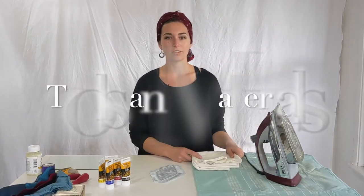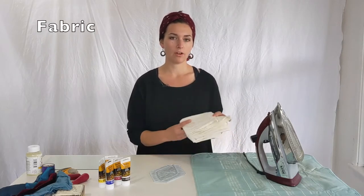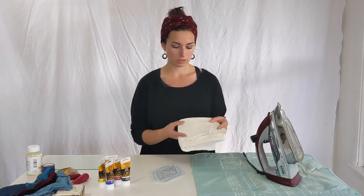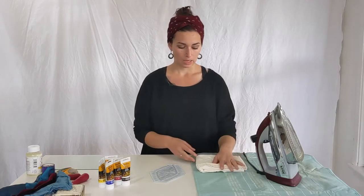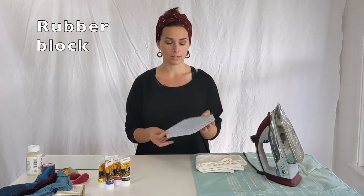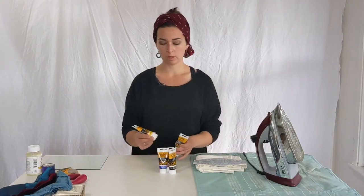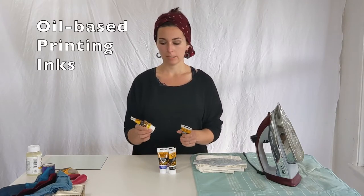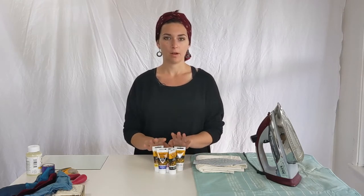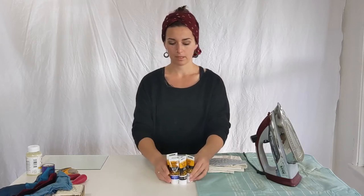The materials and tools you'll need to block print fabric are: first, a piece of fabric to print on — I'm going to use this cotton muslin. Then you'll need a block, preferably a rubber carved block. I have a number of different colors of Speedball oil-based printing ink, and I'll talk about how to make that fabric-safe and waterproof later.